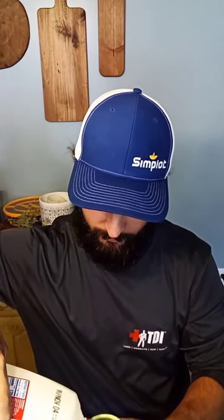Grab yourself your favorite 1990s cartoon character coffee mug, fill that sucker up. Mmm, smells like very mediocre eggnog.